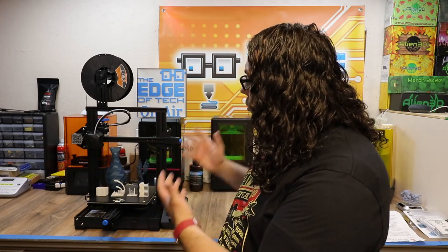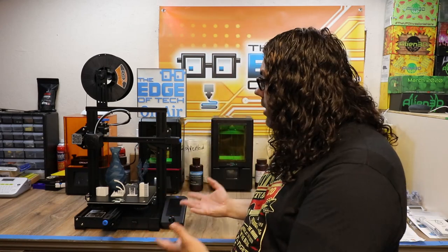This right here is the Creality Ender 3 V2. At first look, it looks pretty much like a very cleaned up Ender 3 Pro, and that's pretty much what it is. It has pretty much everything an Ender 3 Pro has, but they made it look a little more stylish, and they revamped some things and added some things.